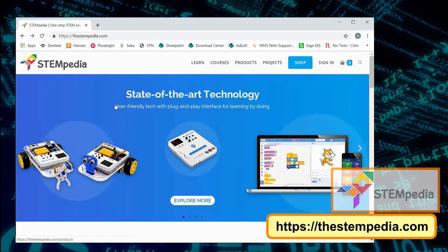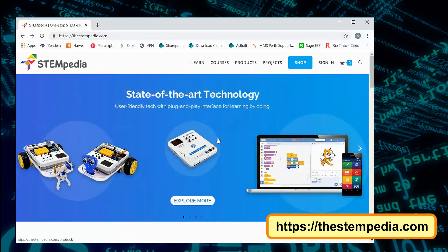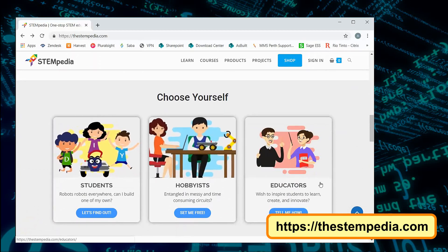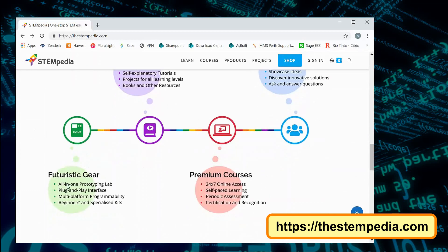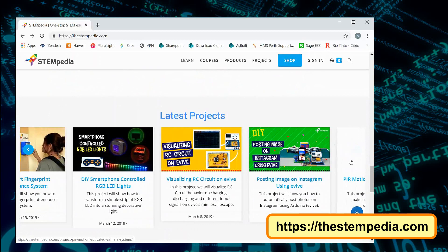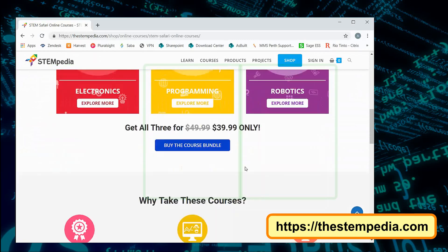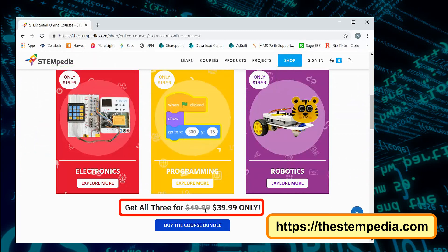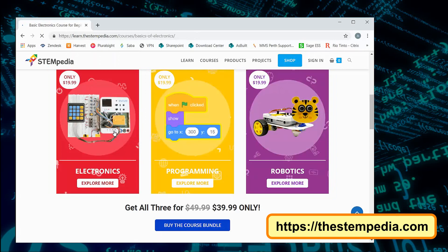My curiosity took me to STEMpedia's website. I was surprised to see the rich source of online information and educational material they have. The website has all that your young one needs to become an electronics hobbyist and a genius. You can start learning as a student, hobbyist, or an educator. The learning center consists of self-explanatory tutorials, books, projects, and other resources for all levels of learners, all backed up by a 24/7 blog and a vast repository of projects. They have courses on electronics, programming, and robotics.